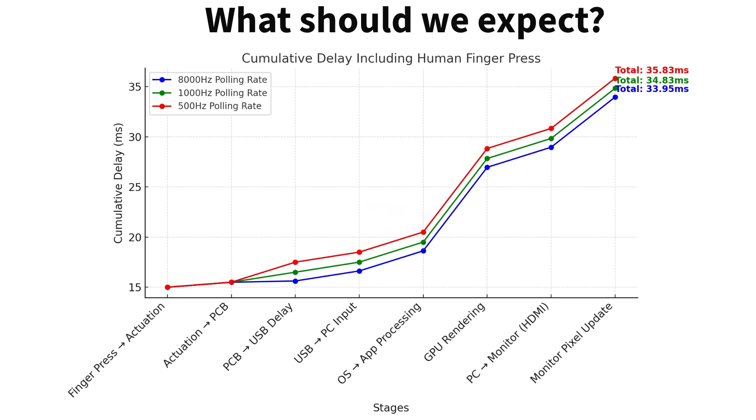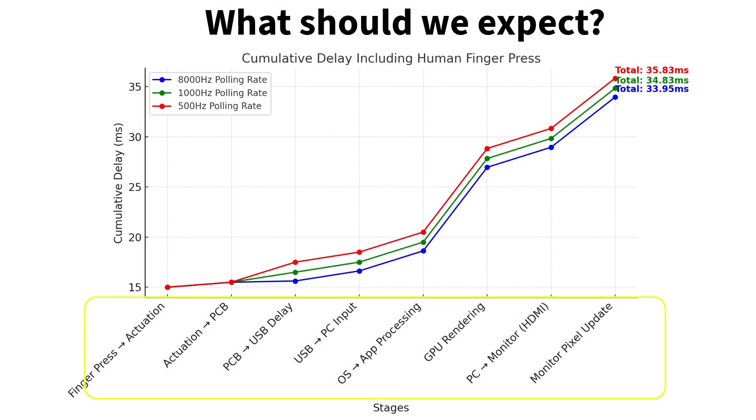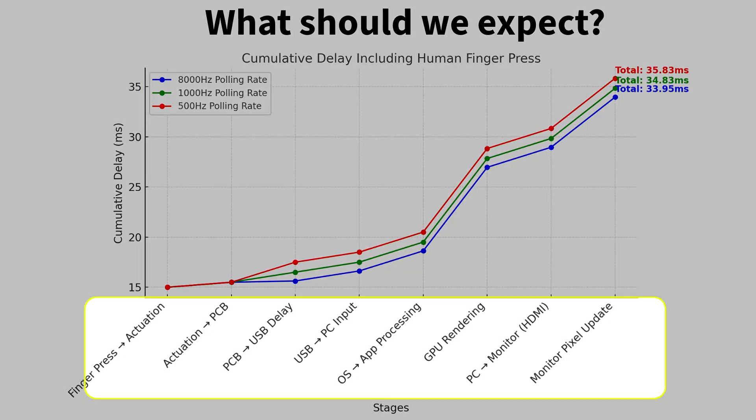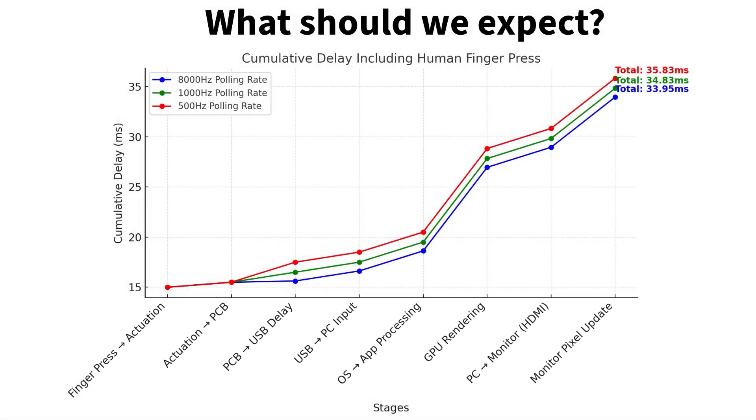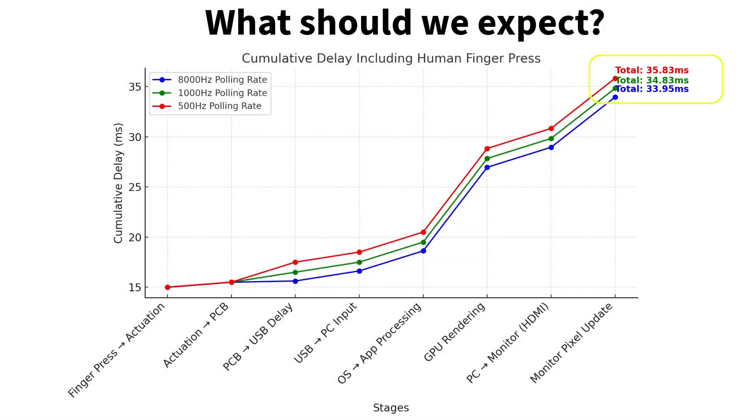Before we do the test, here's what we should expect. We have three different lines for 8K, 1K, and 500Hz polling rate. You can see all stages that can influence delay, and from finger press to monitor pixel update we should expect around 34 to 36ms of delay between press and monitor reaction.